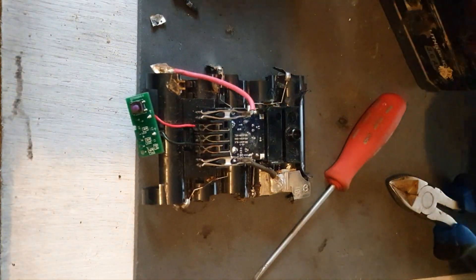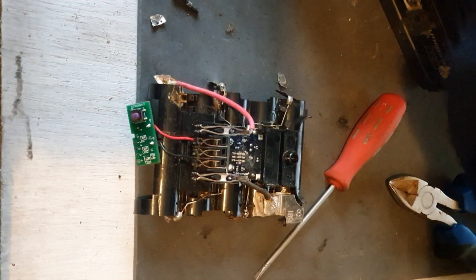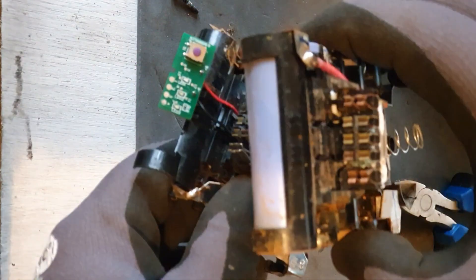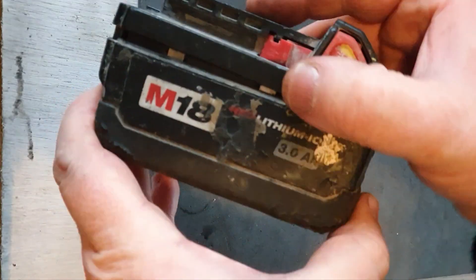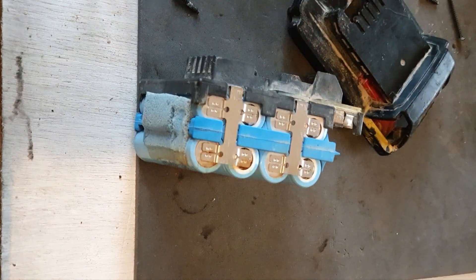So that will effectively replace this. There is a battery indicator in this one which this other one doesn't have, so I'll have to figure out what to do — I might have to remove it. With the board prepped, we need to get this out of the casing and remove five of these cells that are viable.